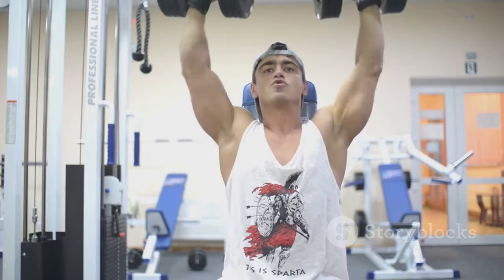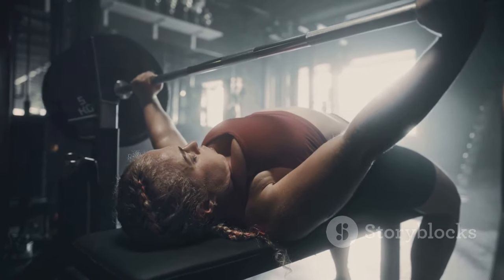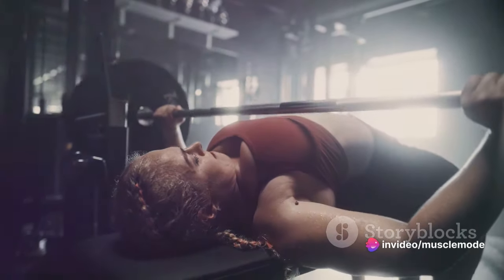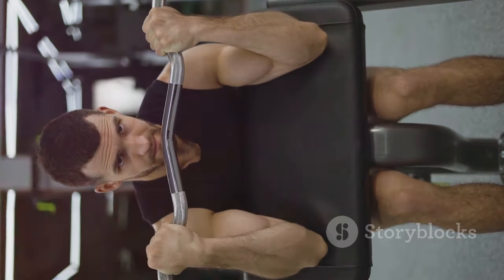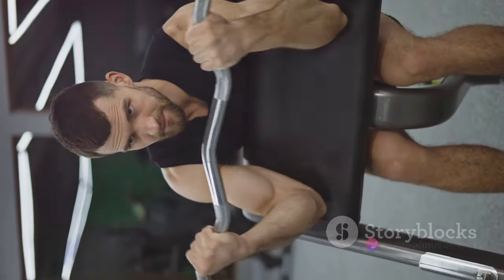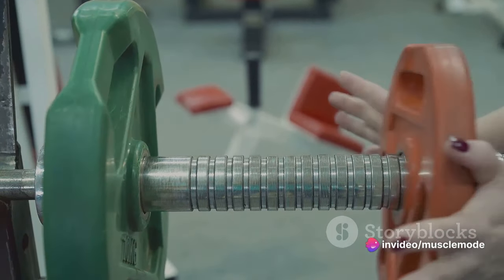In the context of bodybuilding, these bricks represent the weights you lift. Here's where progressive overload comes into play. You don't want to be laying the same number of bricks every day — that would keep your castle at a standstill, neither growing nor weakening. The same goes for your muscles. If you keep lifting the same weights, your muscles will adapt and growth will plateau. Progressive overload suggests you need to increase the amount of weight you're lifting each week.